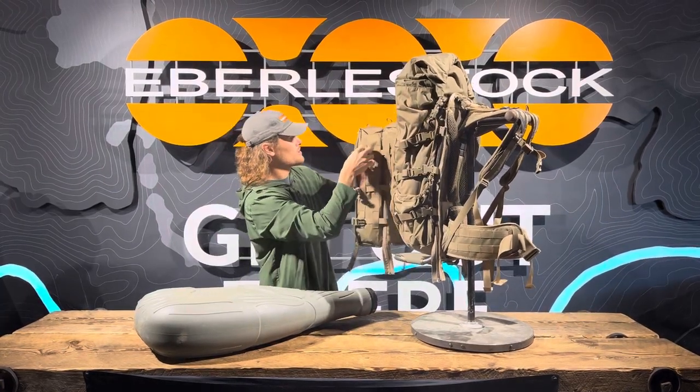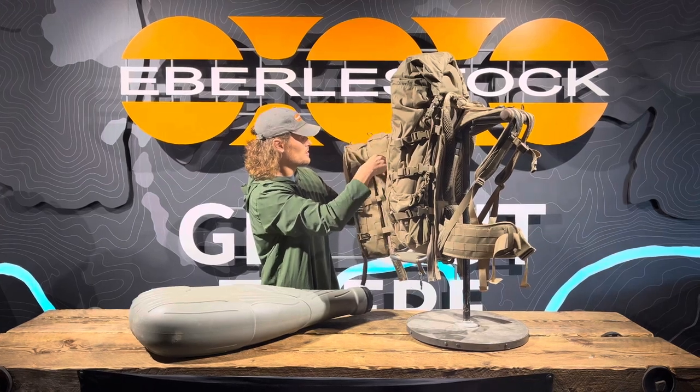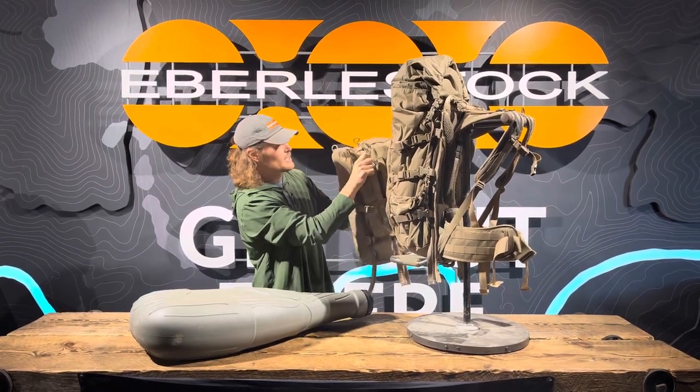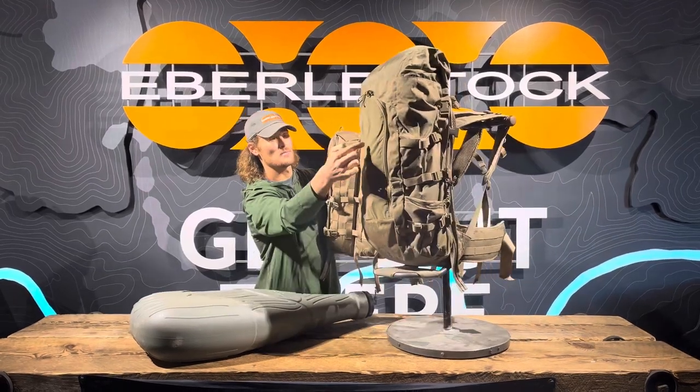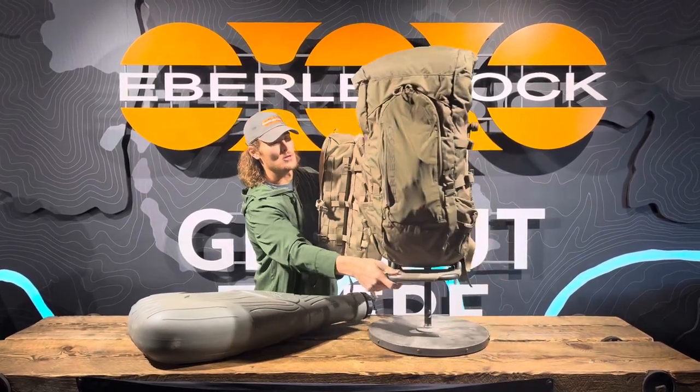Now, another way you could do this if you really wanted to switch it up — the only downfall to doing it that way is you do lose access to this back pocket here on the Vapor.